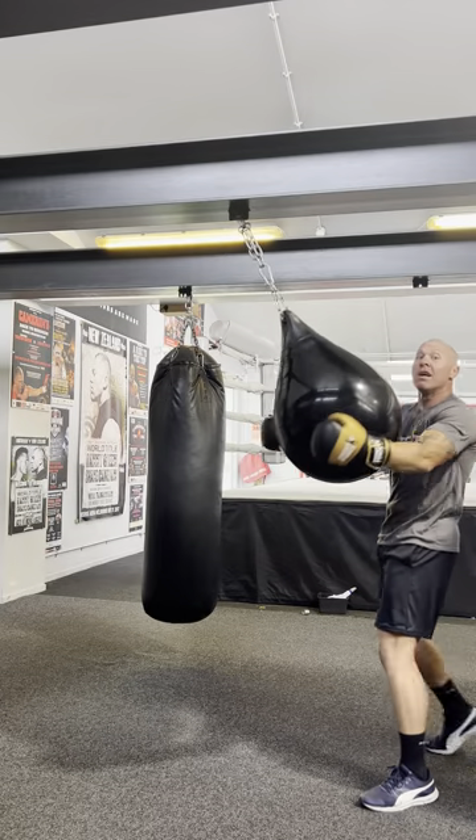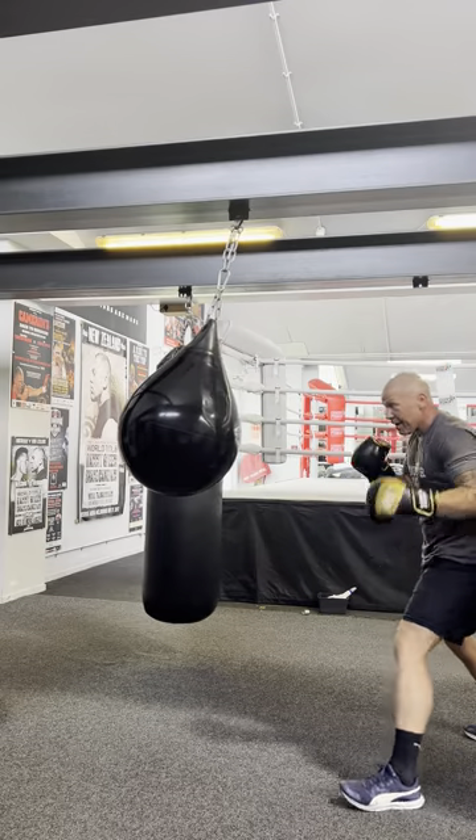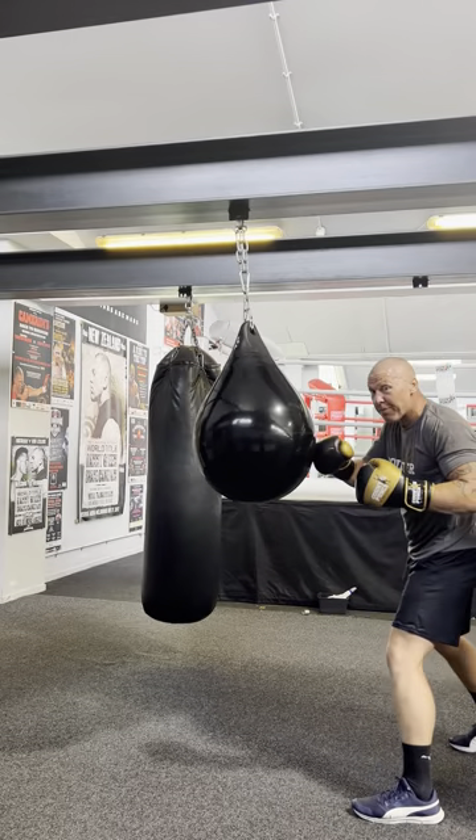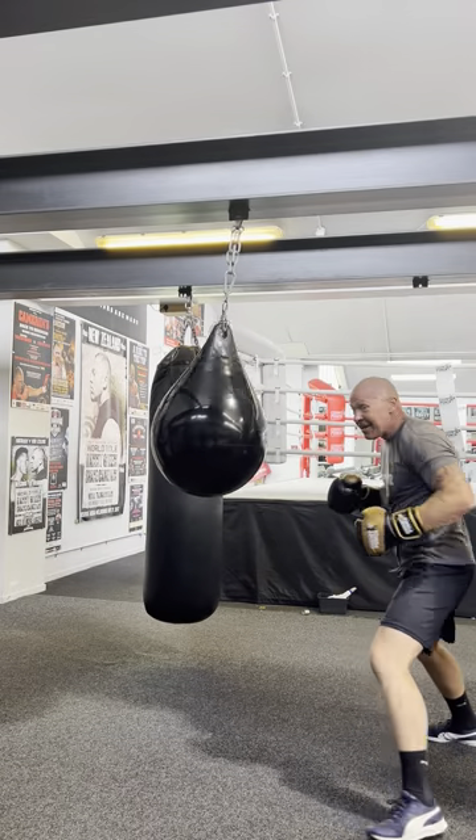If you find it swinging like that, you don't want it to be swinging like that — you can injure yourself. And you're still stinging with power. Give that a go, team.